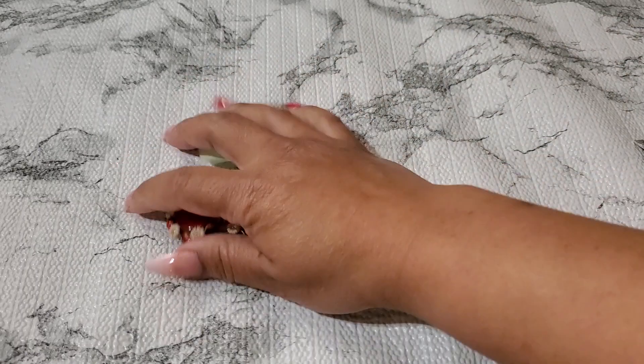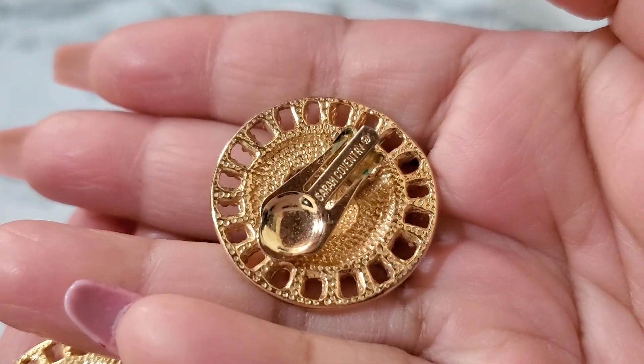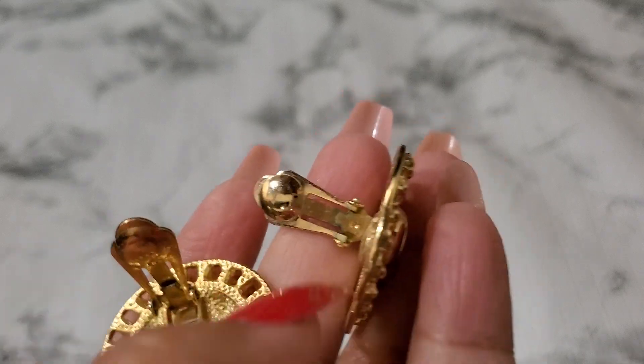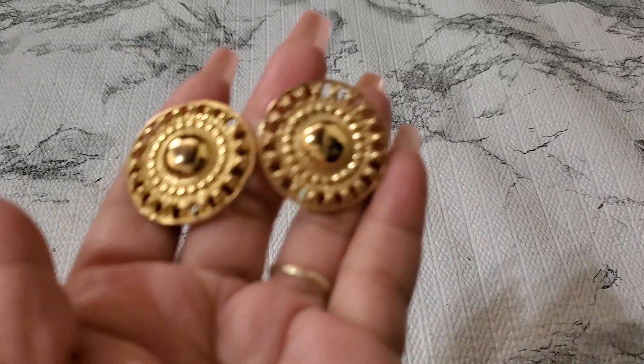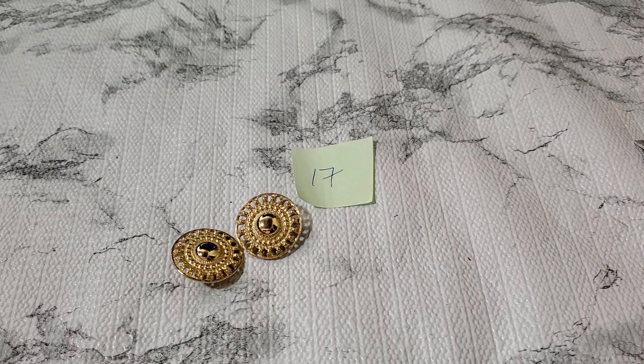And this one's a Sarah Coventry. Let me show you guys number seventeen — gold tone, so pretty. Sarah Coventry. It does have some green right there, and anybody wants this, I'm sure it's going to come off — needs some cleaning. Right there, right there, and right there. And then this is number seventeen — it's going to be four dollar. Okay, it's really really pretty. Four dollar for number seventeen.